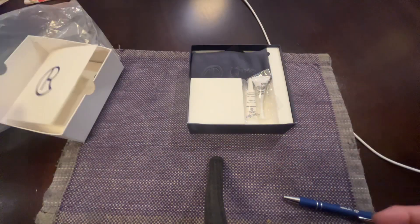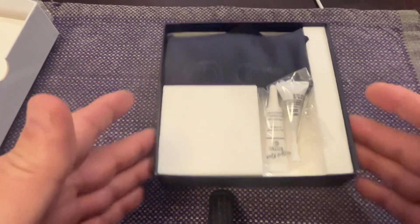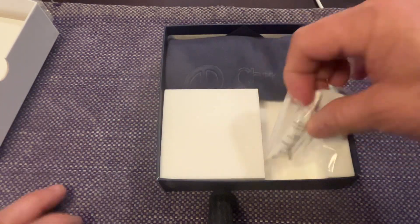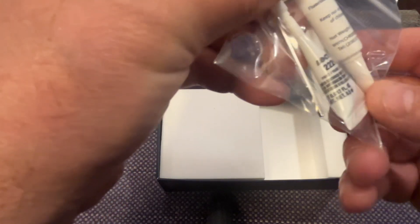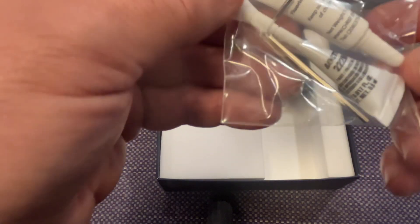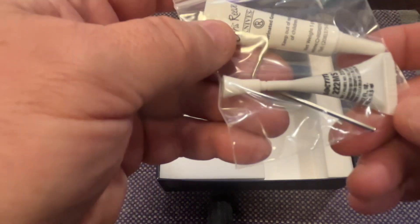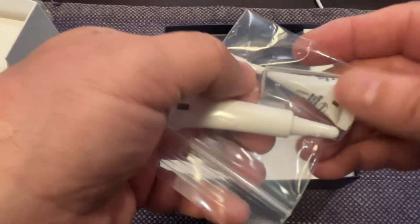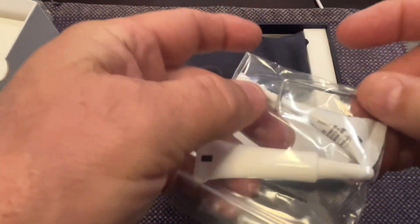Now to the good stuff. We have the lube - it says fluorinated grease. Then they give you some nice Loctite, which I'm hoping is blue and not red. And then you get a little allen wrench in there, because that is what they use for the bolts - the screws, whatever you want to call them.